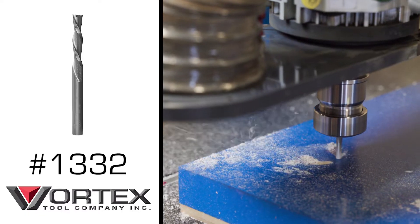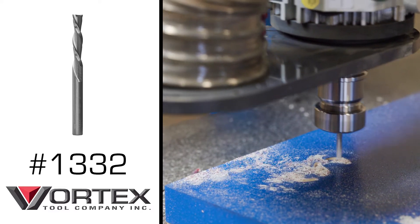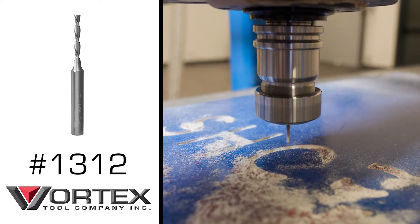Tool number one is going to be a two flute quarter inch down cut bit. We'll use that bit to hog out the majority of the material in the flat areas. Tool number two is going to be an eighth inch two flute down cut bit. We'll use that just to clean up the areas that the quarter inch bit couldn't reach. Tool number three, the last bit we're going to need,